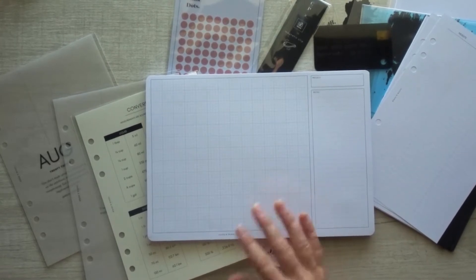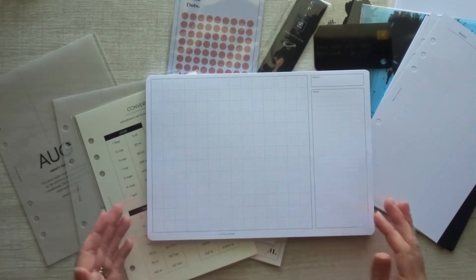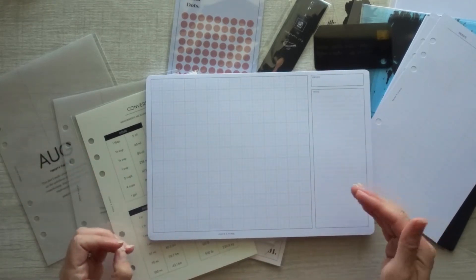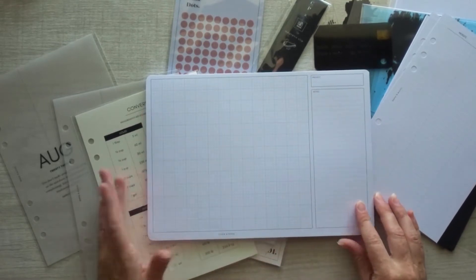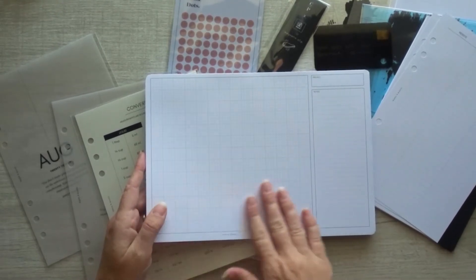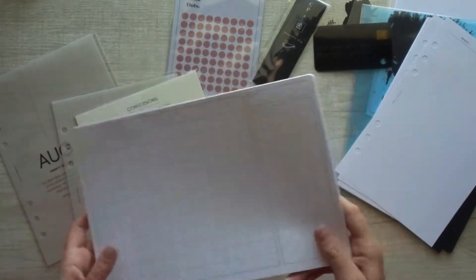One of the examples they used was setting up your planner for the week — if you're going to be using stickers or decorations, you can sketch it out before you get started. I used to be a brand developer and do a lot of graphic design, and one of the things I consistently worked on was website design. So this would be really great for doing wire frames for web design on paper, logo development, and branding. I used to use grid paper like this all the time, so I kind of wish I had this years ago.